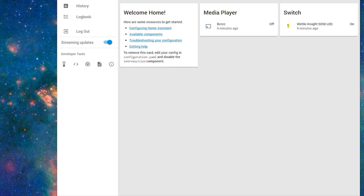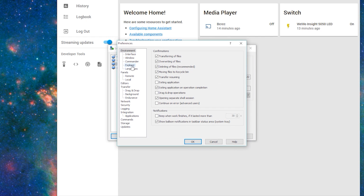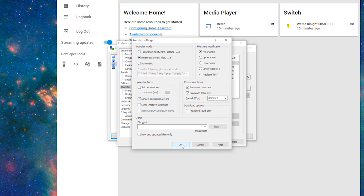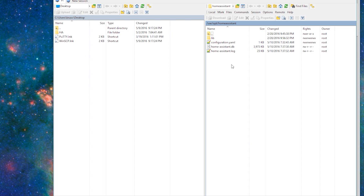Now let's take a closer look at the default configuration options for Home Assistant. There are two ways to do this: using a mapped network share or using WinSCP. To use WinSCP, type the IP address for your Raspberry Pi at port 22. If you go to Tools > Preferences, you can also select Notepad++ as your default text editor. I also change my transfer settings so that it ignores permission errors. Then click Login to log into your Pi. If you installed Home Assistant like I did, the configuration file should be located in /var/opt/homeassistant.